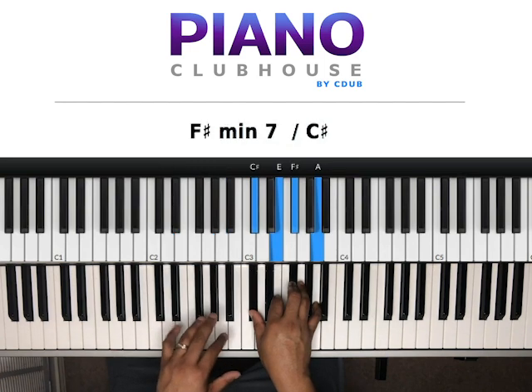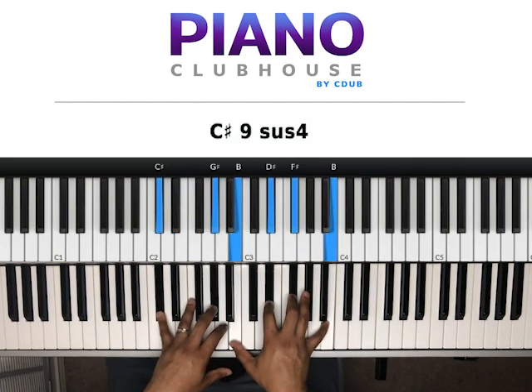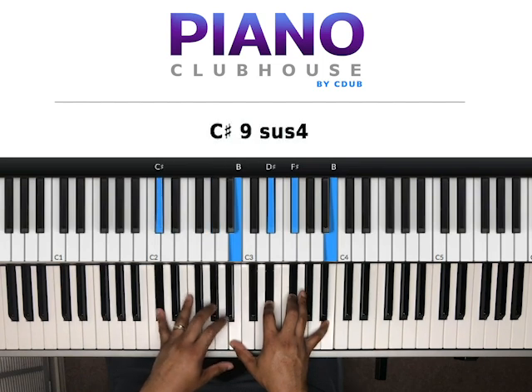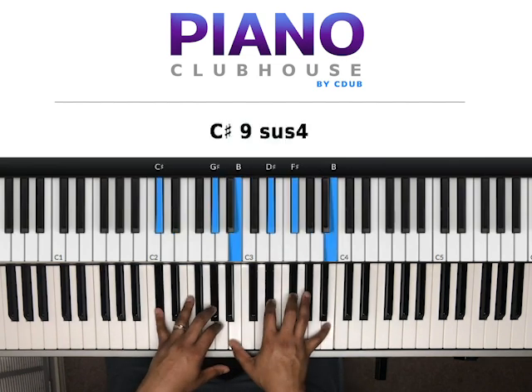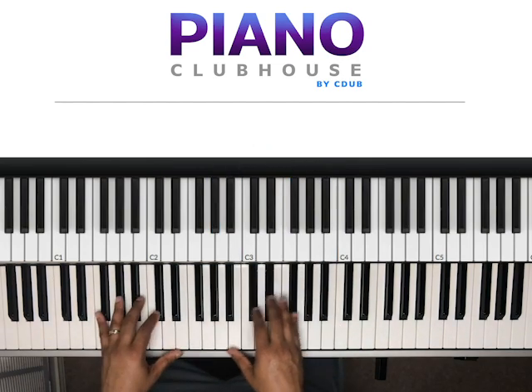Left hand, we have D, F sharp, A. Right hand, we have C sharp, E, F sharp, A. The next chord is right here — C sharp, G sharp in my left hand. Right hand, we have B, D sharp, F sharp, B. Then I do it again, then the C sharp again, then hit on the C sharp. And then we're in the song.